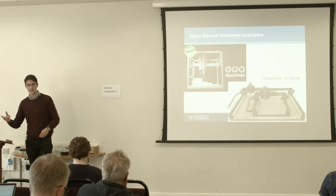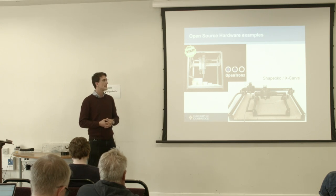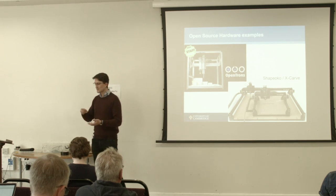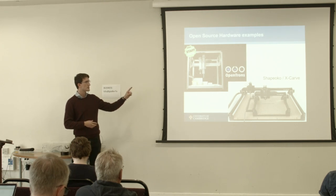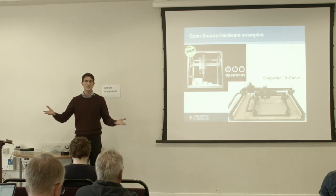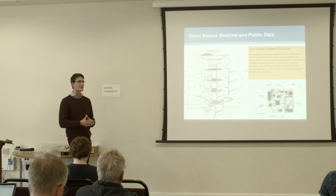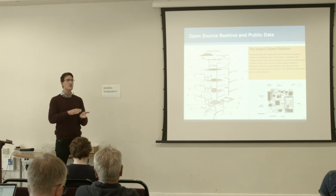There's also a cool project from Boston: the OpenTrons, an open source pipetting robot. They had their hardware on Kickstarter and shipped all the different components. And there's the Shapeoko X-Carve, basically a CNC router, also open source hardware. The OpenTrons is based on the Shapeoko — you can see how nicely you can use open source hardware to create a completely different piece of equipment.